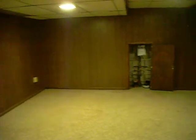This is the rec room. We're going to repaint this. I don't remember, it's in the report, but there's the bar.